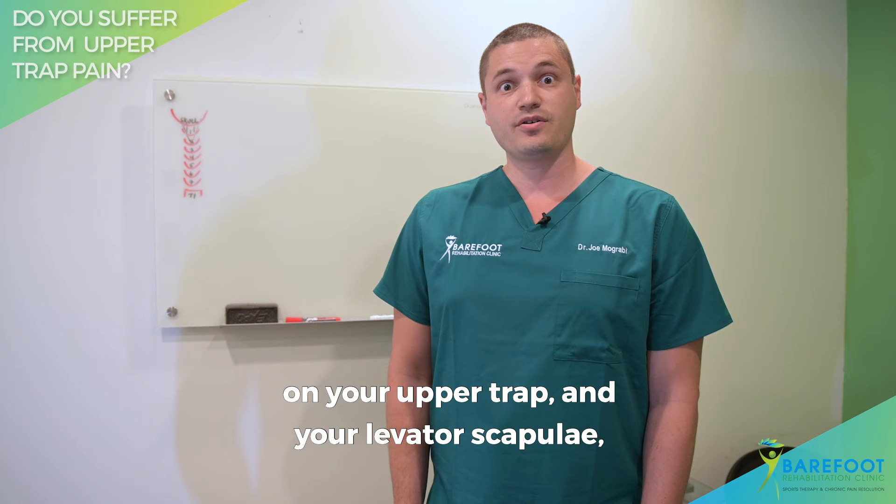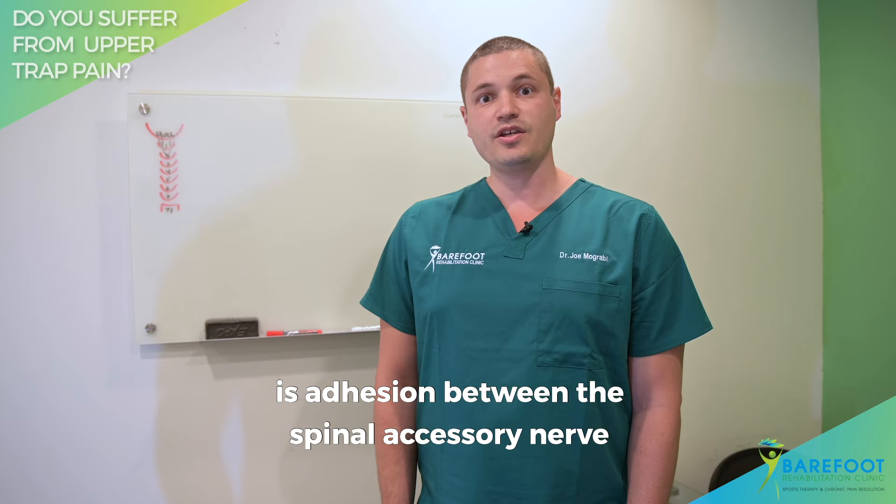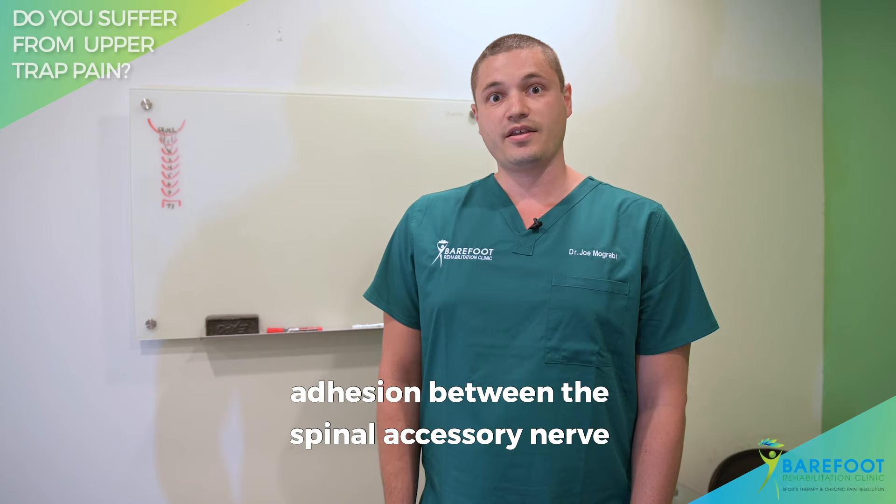A lot of times the cause of the problem is adhesion between the spinal accessory nerve and the upper trap, or if it's a little bit lower down, adhesion between the spinal accessory nerve and the rhomboid muscles.